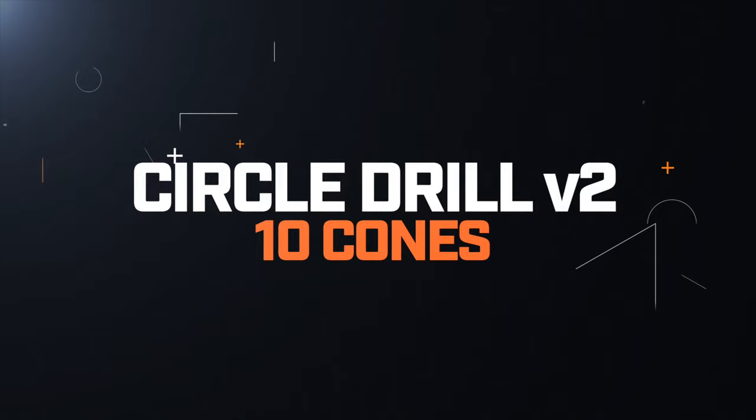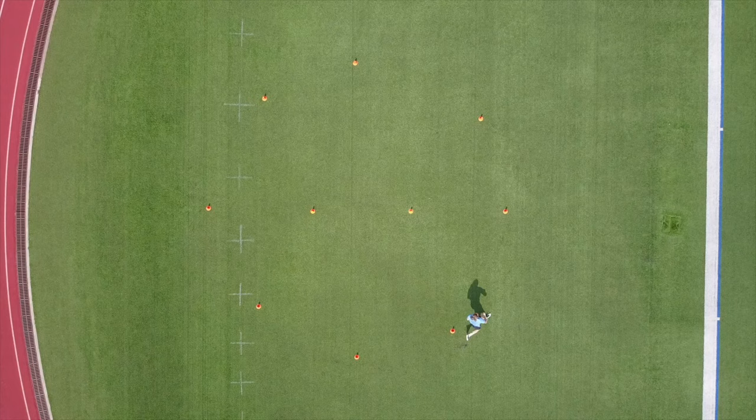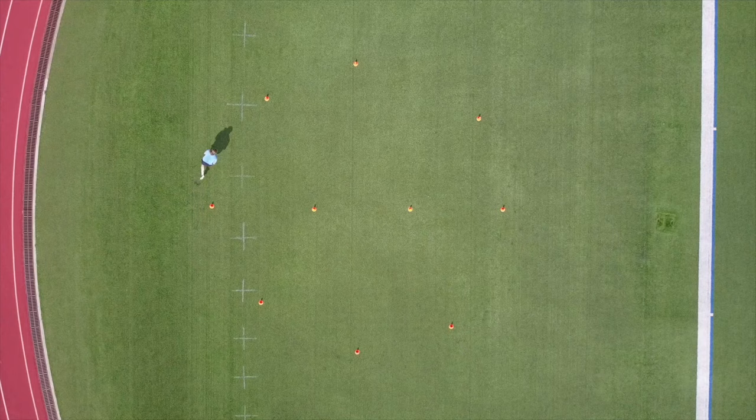Circle Drill Version Two. In version two, we're going to cut this pie in half. Starting at that same cone, we're going to sprint halfway around the circle, cut, and sprint down the middle to the finish cone, which was where you started. We're going to repeat this drill going both directions.